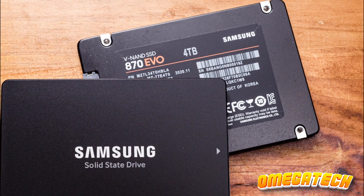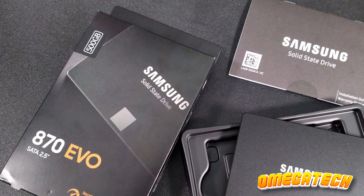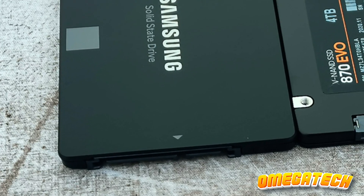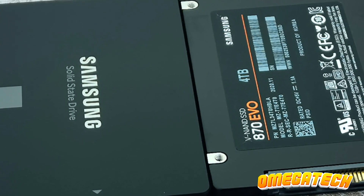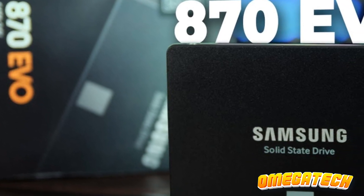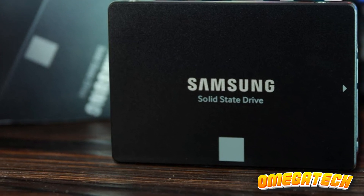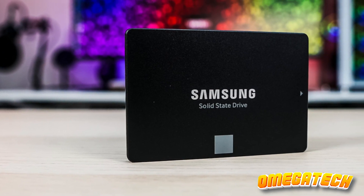Unlike some less costly alternatives, it boasts a generous cache of DRAM paired with the controller, ensuring unwavering performance throughout its lifespan. Constrained by the peak data transmission capacity of the SATA interface, the SSD nevertheless accommodates a multitude of devices bereft of an M.2 slot or restricted by the quantity of available M.2 slots. For previous-generation gaming consoles and antiquated desktops and laptops, this SSD delivers the pinnacle of attainable speed paired with Samsung's unrivaled dependability.